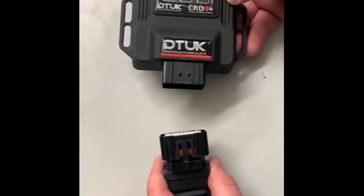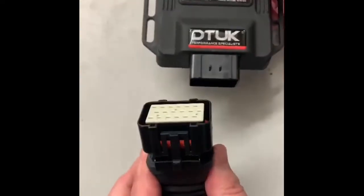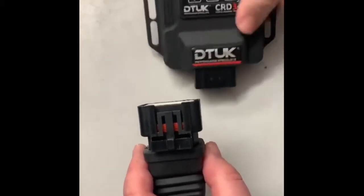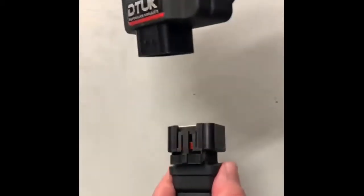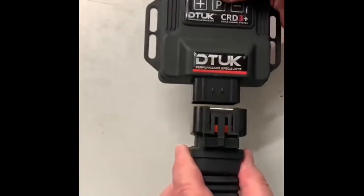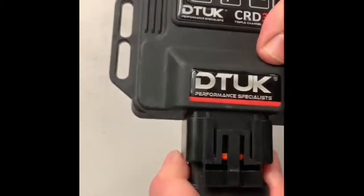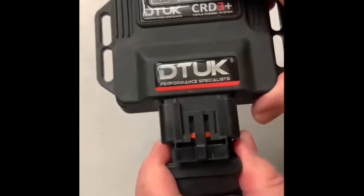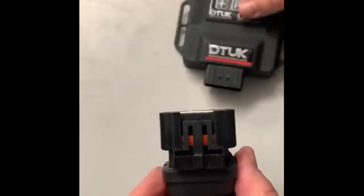Customers haven't been connecting the box and loom correctly. You've got your tuning box and your amp plug — you can see there's an orange rubber. Sometimes if the box is angled downwards when you're pushing it in, the orange rubber can get caught, and then you struggle and there's no click. It may seem connected, but with vibration it can easily come apart.